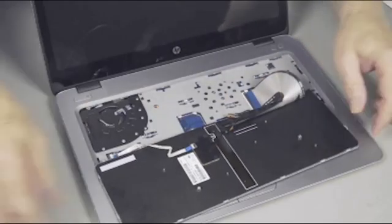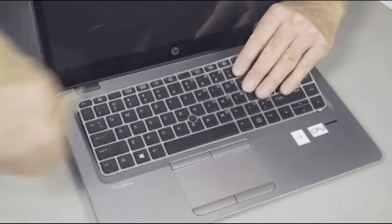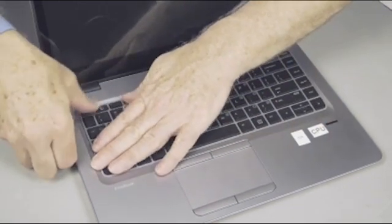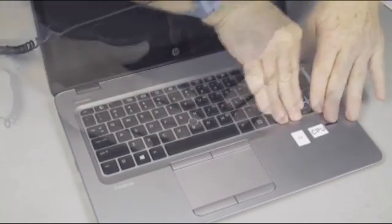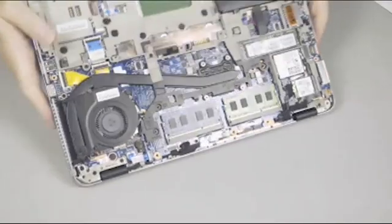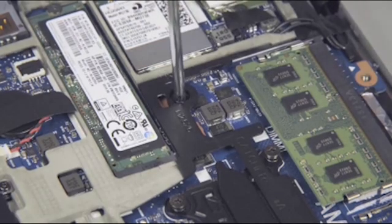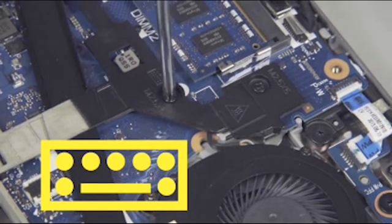Carefully tuck the tabs on the bottom edge of the keyboard into the top cover, and press the keyboard flat. Press down along the top edge of the keyboard to re-engage the locking tabs underneath. Close the display panel and turn the notebook upside down. Replace the two 5mm P1 Phillips head screws next to the keyboard icons to secure the keyboard to the base plate frame.